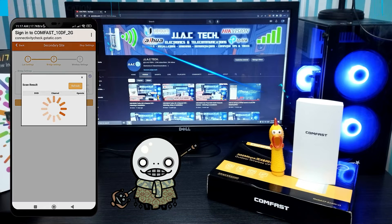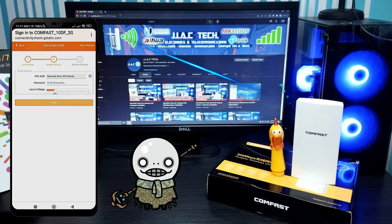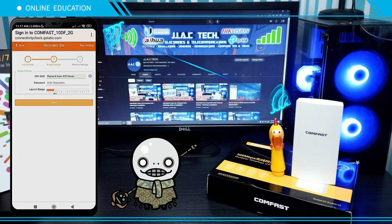Tap the Scan icon. Select the SSID that you want to bridge. Type the password if required. Select the launch range or leave the default settings, then tap Next.